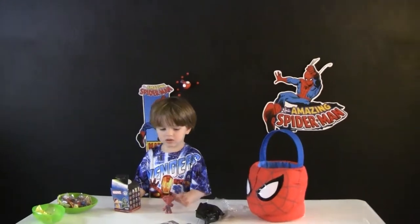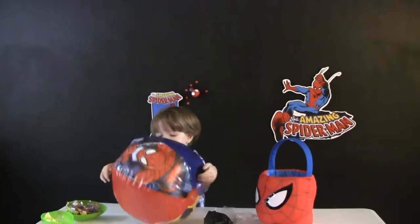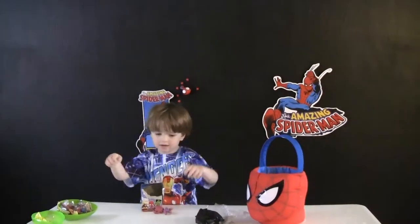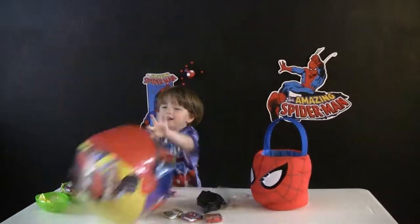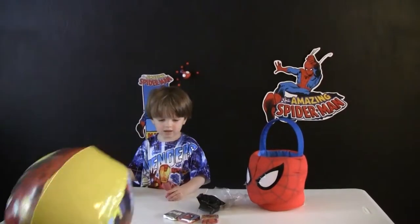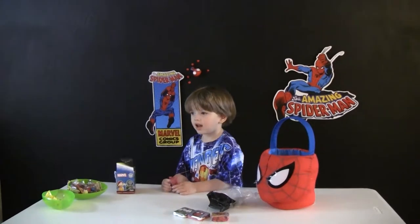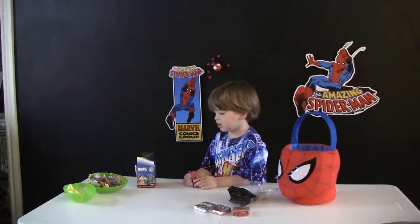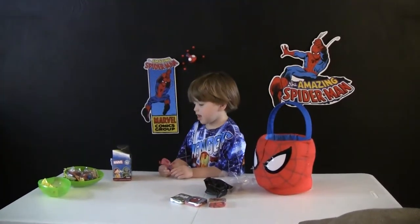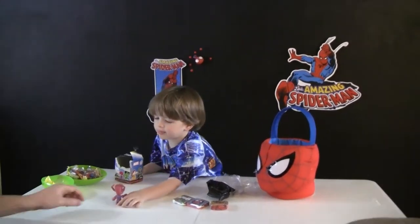Here we go, Cartoon Keith. That's the beautiful ball. Cartoon Dad's going to throw the ball — can you catch it? Yay! All right, boys and girls, comment below what was your favorite thing that Cartoon Keith opened today. Did you like the wall crawler? Did you like the Spider-Man beach ball? The big egg full of yummy candies? Or the bobble head? All right, thanks for watching!